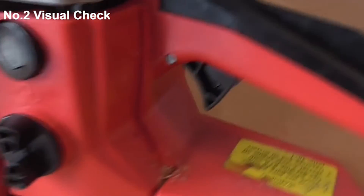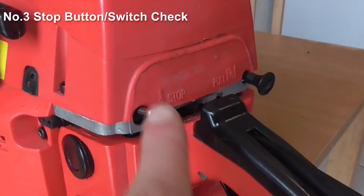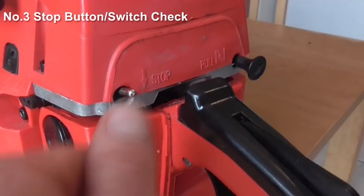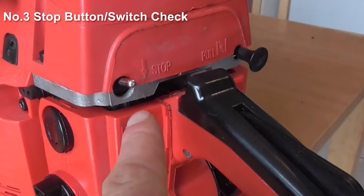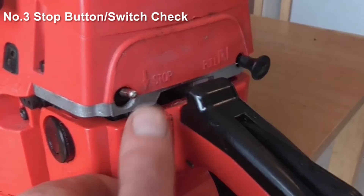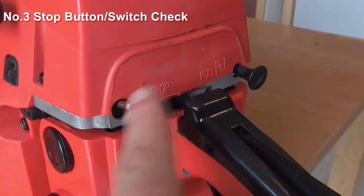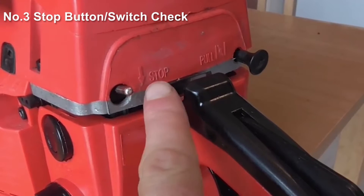The first thing I would do in this situation is have a good look round the chainsaw itself. I'd have a look if there were any leaks or anything hanging off anywhere that I could see just at the first instance. But let's imagine that's all okay. Then where I'd move on to next is the stop button. Now this might sound very condescending, but you'd be surprised how many people I've known that have left these buttons in the off position by mistake and couldn't start the engine. Missing this would make you go to the effort of trying to find something else that's wrong with the machine that isn't wrong at all.